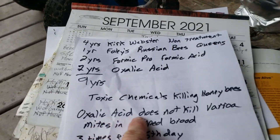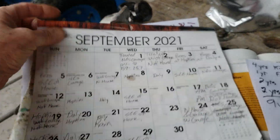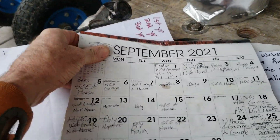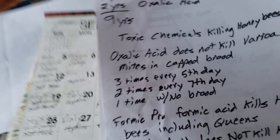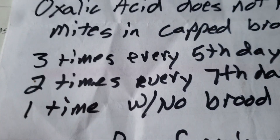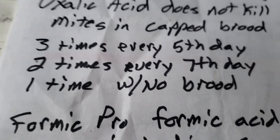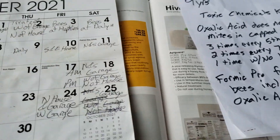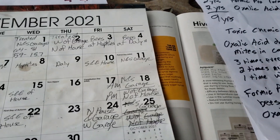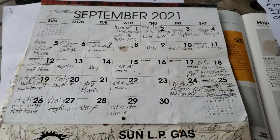Here's the catch: oxalic acid does not kill varroa mites in the capped brood. I went online last year — my second time using oxalic acid — to find the best treatment plan. I found three methods: three times every fifth day, two times every seventh day, and one time when there's no brood. A lot of my colonies have brood all the way through December, so I waited until basically the end of December before doing the last treatment.